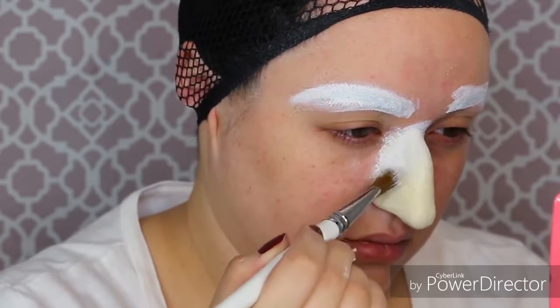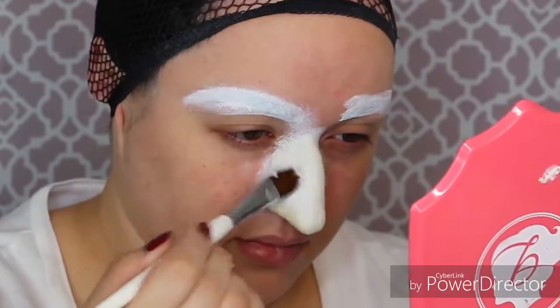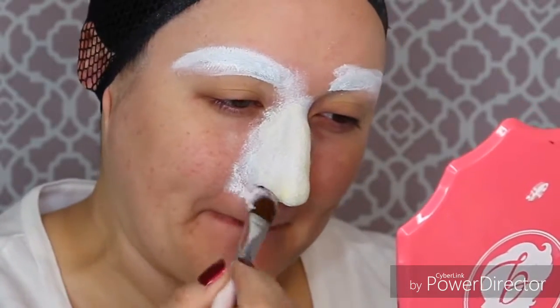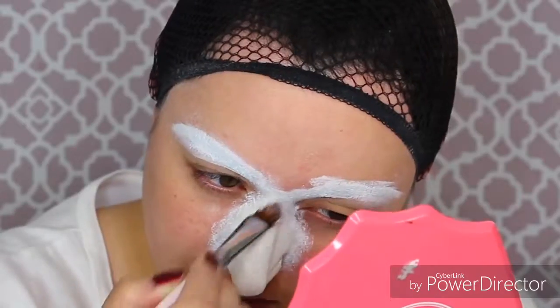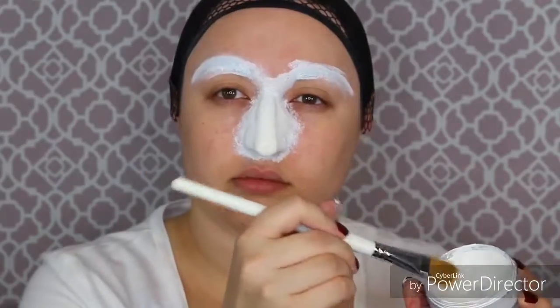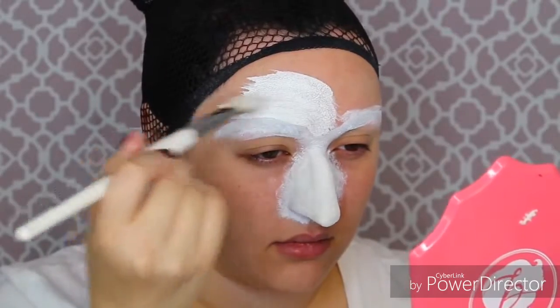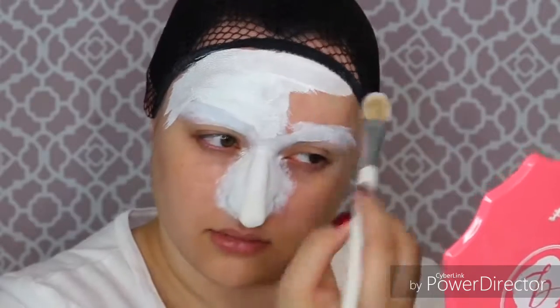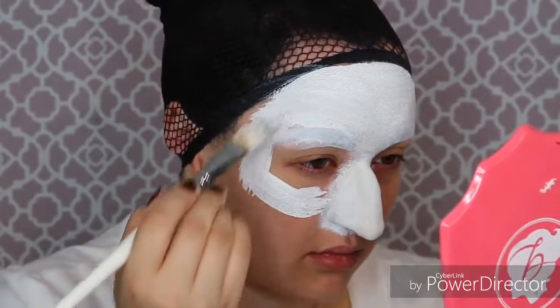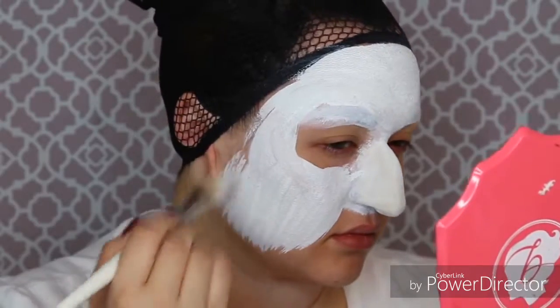Make sure it covers the entire nose and goes over the edges of the prosade and liquid latex that we stippled on, all the way to our skin. Now if you want you could continue using Ben Nye cream paint all over your face in white, or you could do what I'm going to do — use aqua paint in white — because I think it blends onto the skin more and color matches nicely. For photographs and video it just doesn't give as much of a white cast. If you don't want to mix different paints you could stick with cream paint because it's a lot cheaper as well.